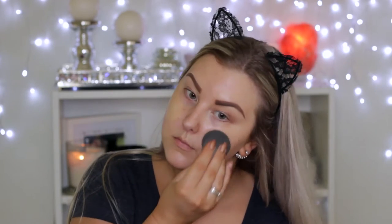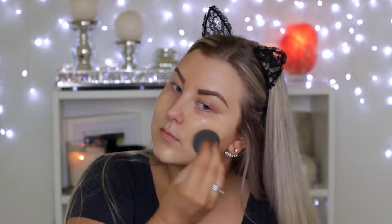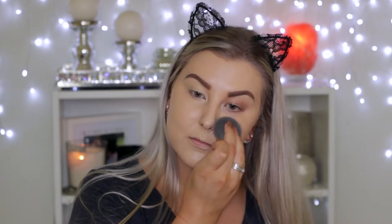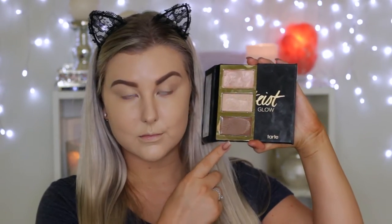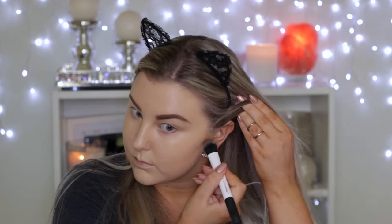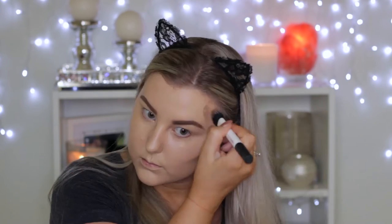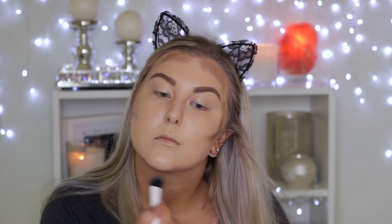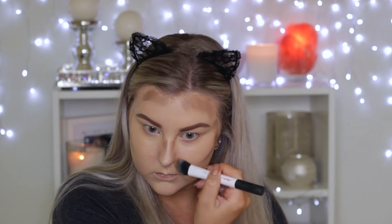I'm using the Too Faced Born This Way foundation with the Cover Effects Custom Cover Drops — I've just mixed some of those together and I'm applying that using a damp Beauty Blender. Then going into the Tarte Pro Glow palette, I'm taking the cream contour color and applying it using a duo fiber brush from Real Techniques to all of the perimeters of my face and anywhere I want to recede.